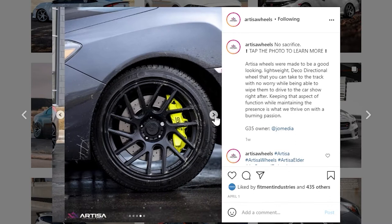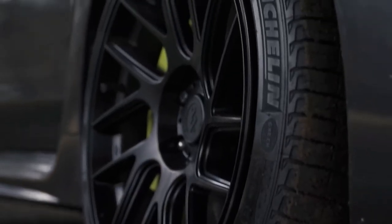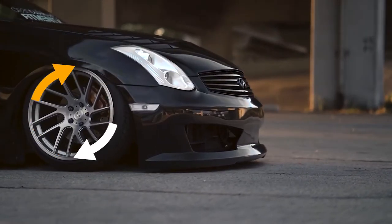This wheel features a directional split seven spoke design, which Artisa calls decodirectional, and each set comes with two left wheels and two right wheels, so your spokes are always facing the same direction.